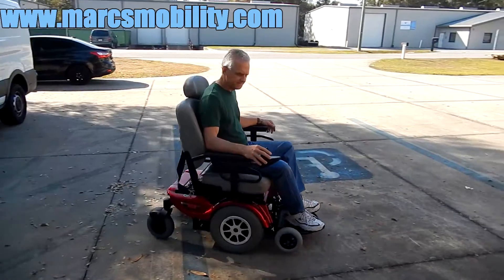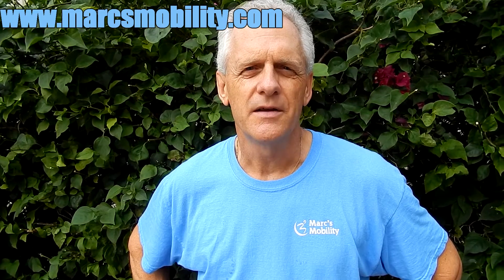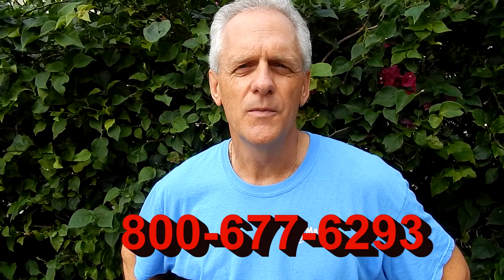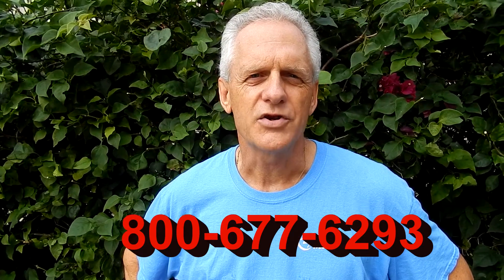Very nice power chair. This is Mark with Mark's Mobility. We are a family owned business for over 20 years. Thank you for watching this presentation. We have several other models available. If you have any questions, please call the number below: 800-677-6293. Thank you again for watching. We'll see you next time.